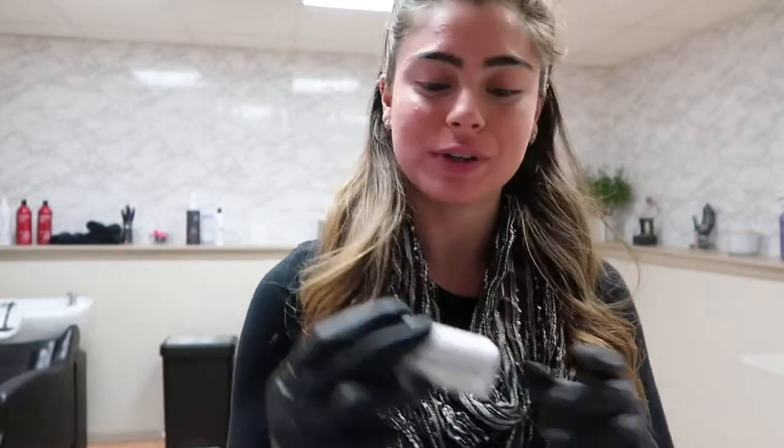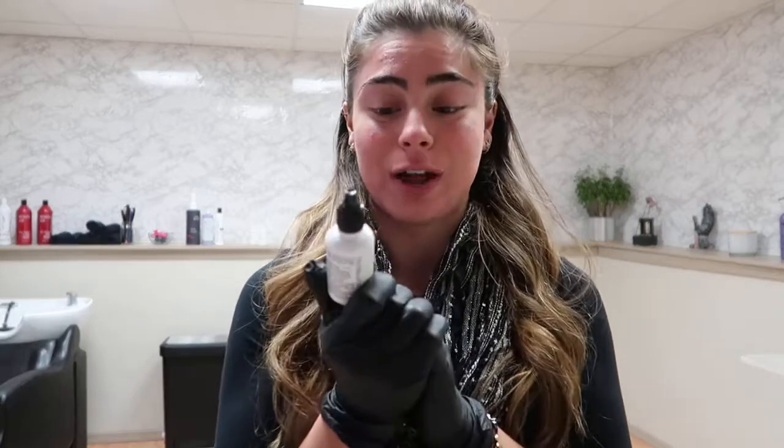Hi guys, my name is Nicole and I am working with Dennis Bernard Pro today. I'm going to be showing you the God Drops, also known as the gray oxidizing drops.